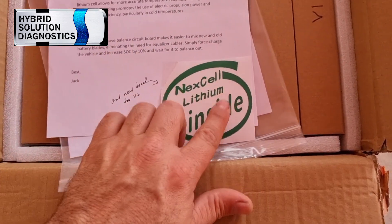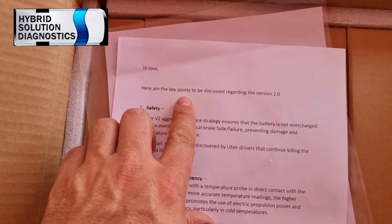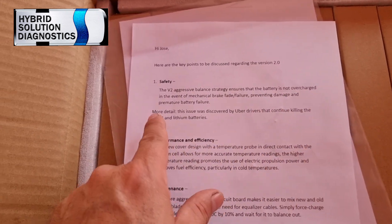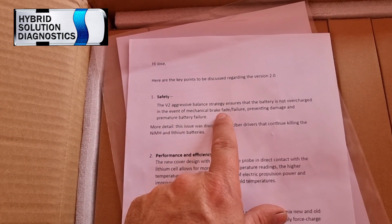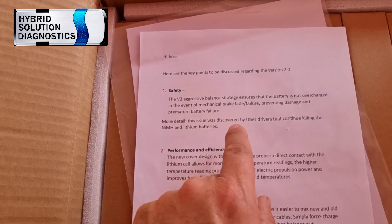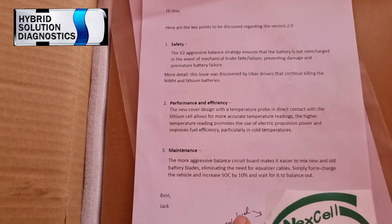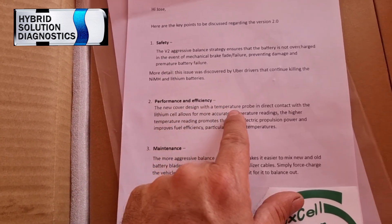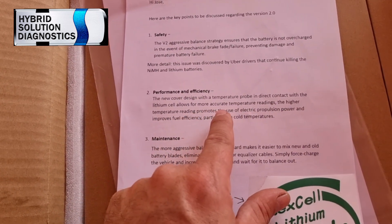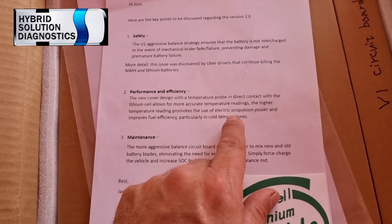Once I took it off, I see we have a new sticker — it's not the blue one anymore. Key points regarding version 2 safety: the V2 aggressive balance strategy ensures that the battery is not overcharged in the event of mechanical brake failure, preventing damage. This issue was discovered by Uber drivers that continued killing the nickel metal and lithium battery. Performance and efficiency: the new cover design with temperature sensor in direct contact with the lithium cells allows more accurate temperature reading.